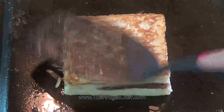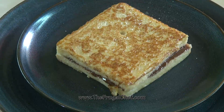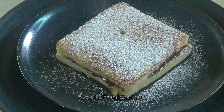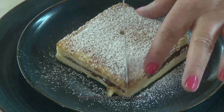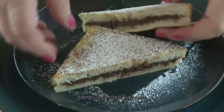All right, that, my friends, is perfect. So now let's plate this. We're going to sift a little confectioners' sugar on this. Now we're going to just cut this in half with a bread knife, and we're going to serve it like this.